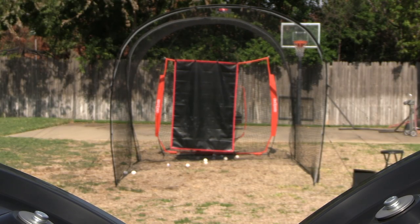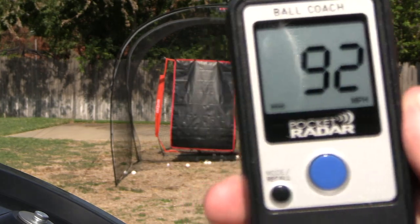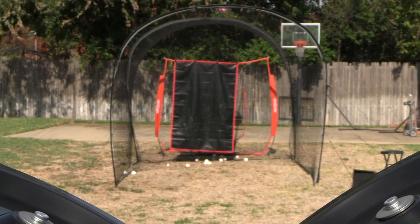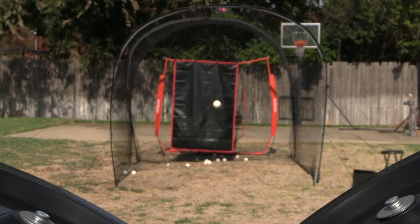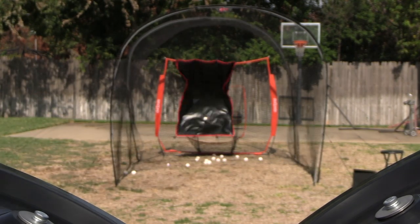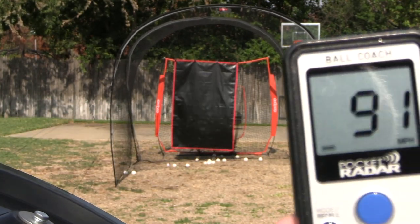Here is a right-handed curveball. Gross — 90 on that one. 92. One more — yeah, good luck hitting that. Now this is a slider, this one should be pretty disgusting as well. God, that is so quick — 95. That one went down and into a righty with a right-handed slider, don't know how that's possible. Honestly, not that good — I feel like the curveball was better. Let's do one more here. Yeah, that's pretty good — 91.